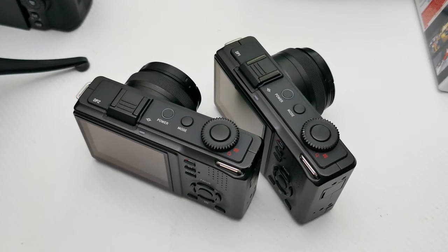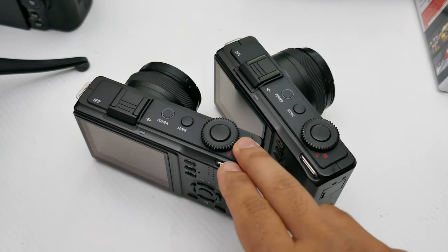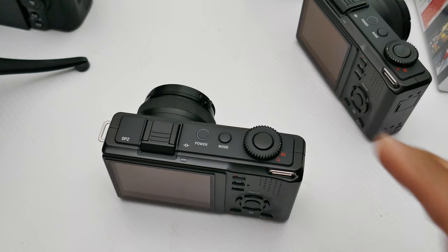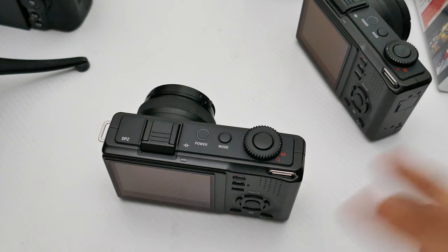How's it going guys, it's Najam, welcome back to another video. In this video I'm going to review the Sigma DP1 Merrill as well as the Sigma DP2 Merrill. Because these are essentially the same cameras I'm going to move one of them out of the way and focus on one of them, but I'll show you the images and talk about the image quality from both.